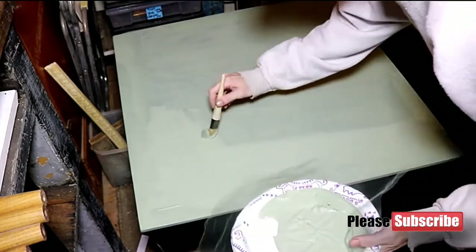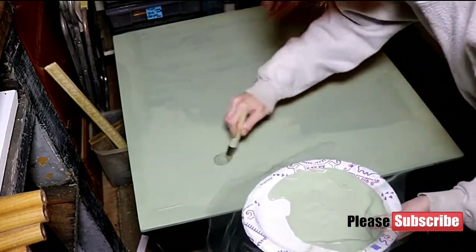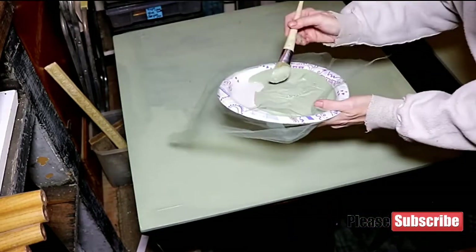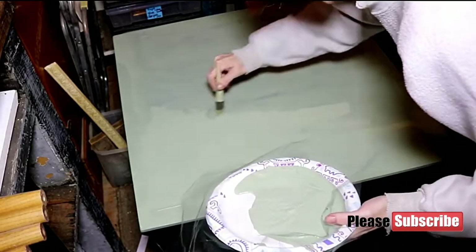Depending on the age of your kid — a four-year-old obviously is probably not going to be doing the second coat. But my nine-year-old daughter, she might be doing the second coat. She's really good — she helped me with one of them and did a great job.